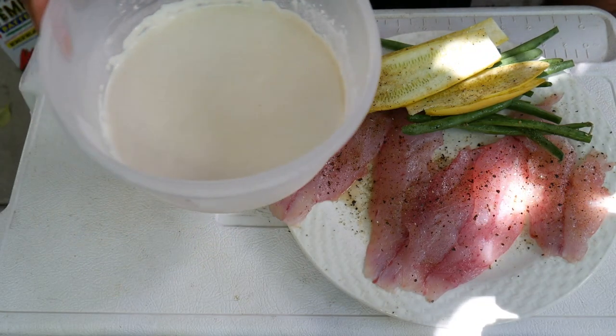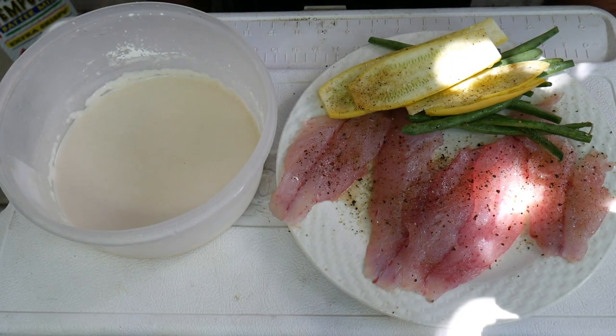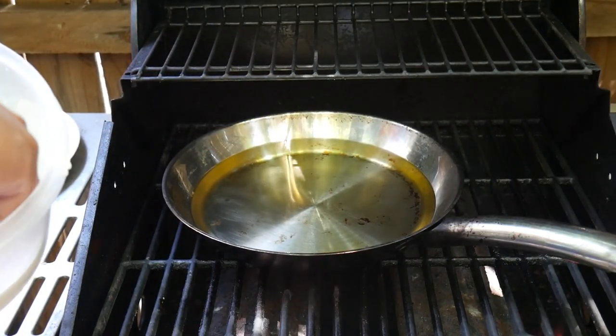I've got the batter all set up. I'm going to just dip those in. I've got the frying pan on the barbecue and then we can go to stage three. Let's test our oil — it's sizzling. So let's start with the fish.